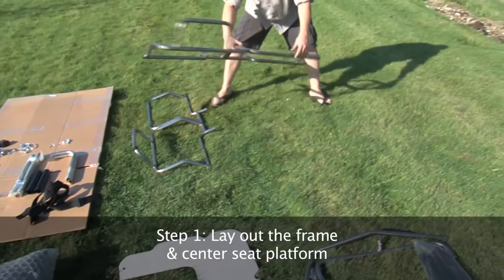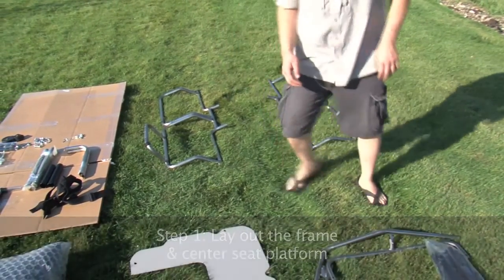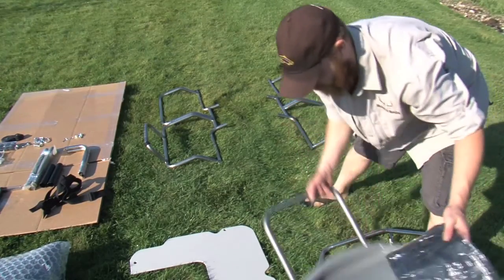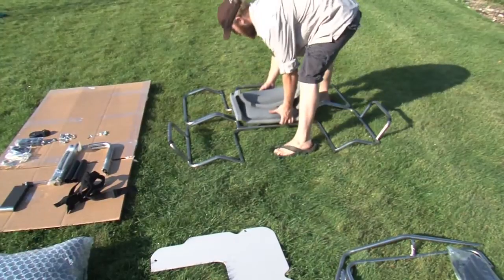Step 1. Lay out the frame and center seat platform. You should note that the oar stands designate the front of the boat.